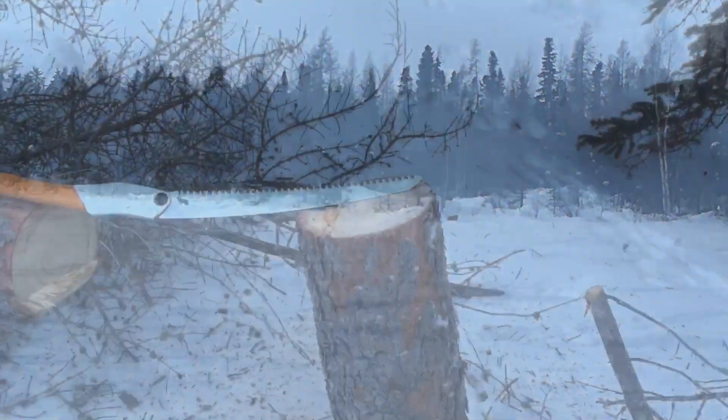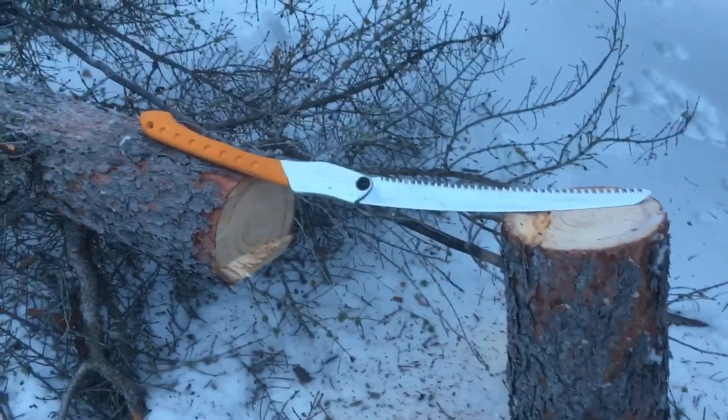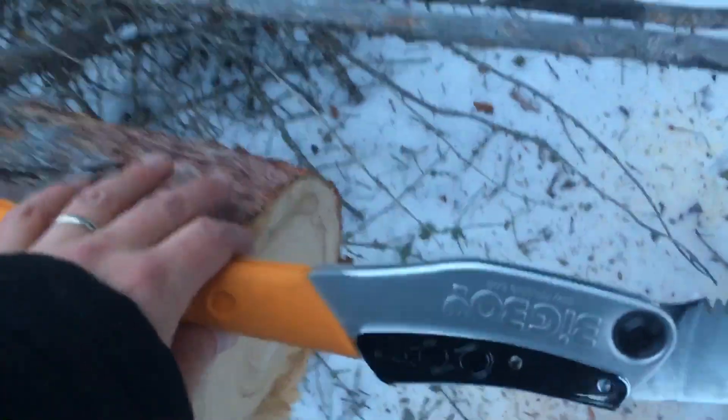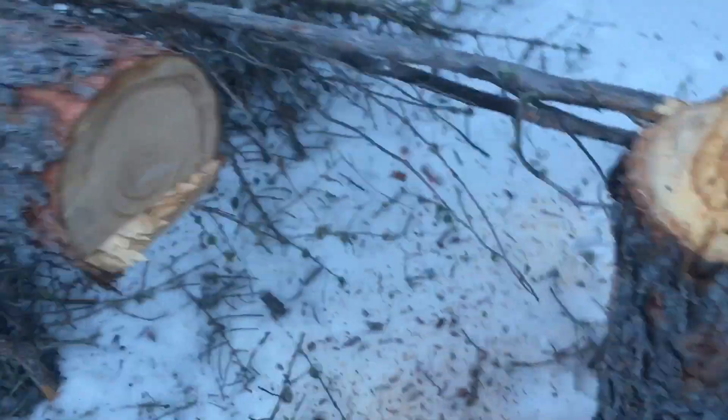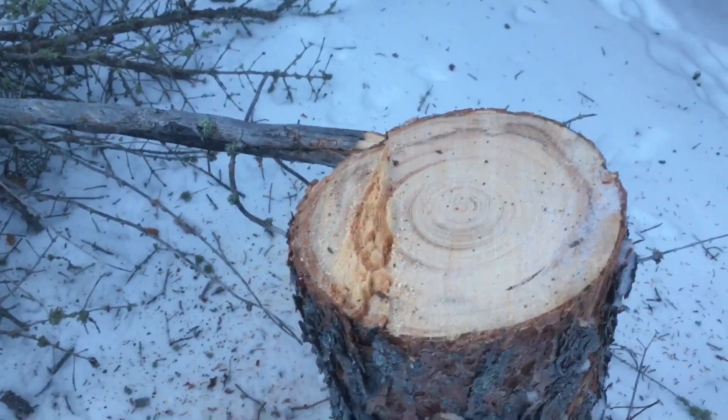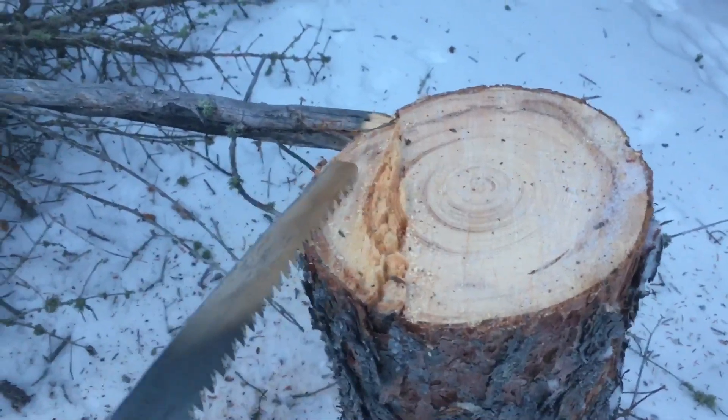You definitely don't need a chainsaw if you have a Silky — the rumors are true. This is the Big Boy 2000 Professional. Here's the tree I just knocked down for firewood; I'd say it's probably about seven or eight inches across and it didn't take long at all.